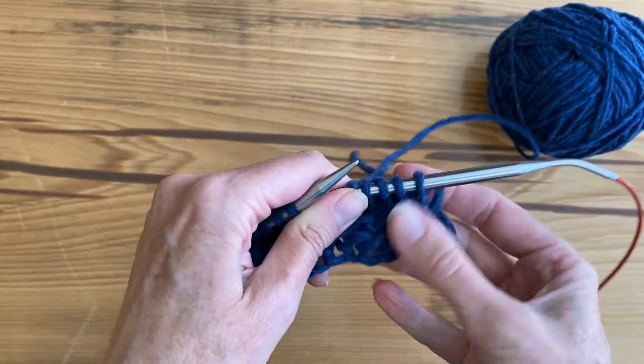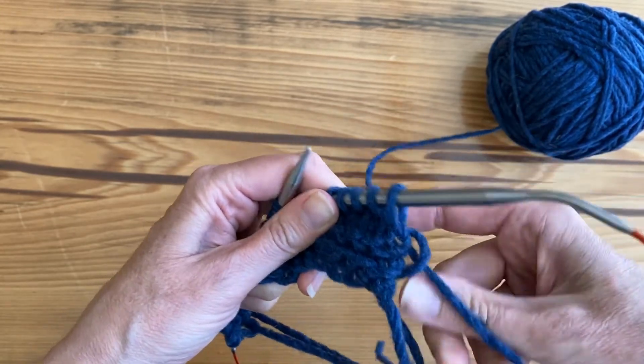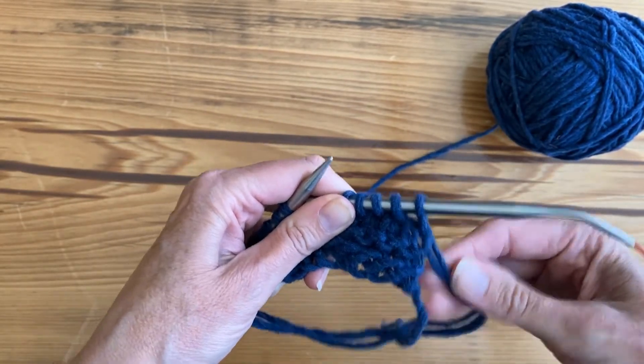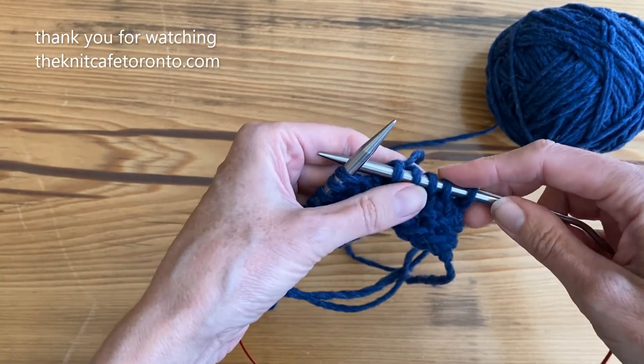As you do this, you might find that these side stitches here get really loose, so you can just tighten them by pulling on the pieces of yarn that are sticking out on the side — either while you're knitting your project or after it's done.